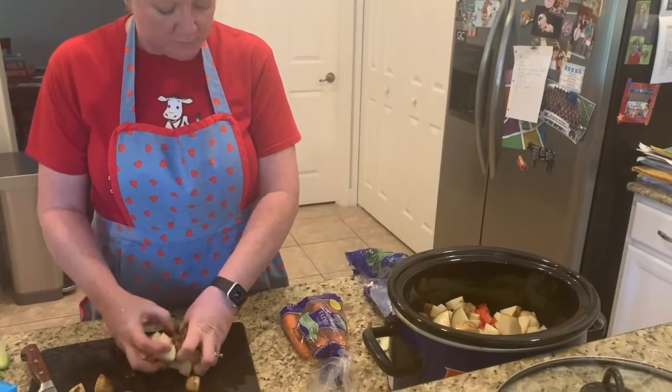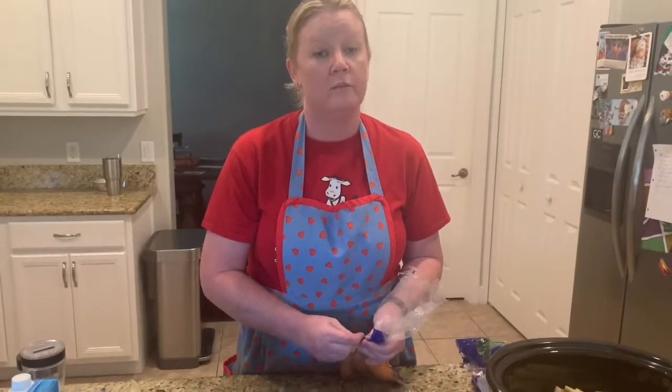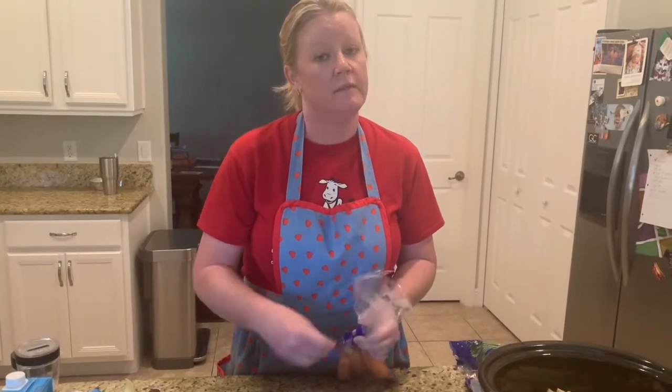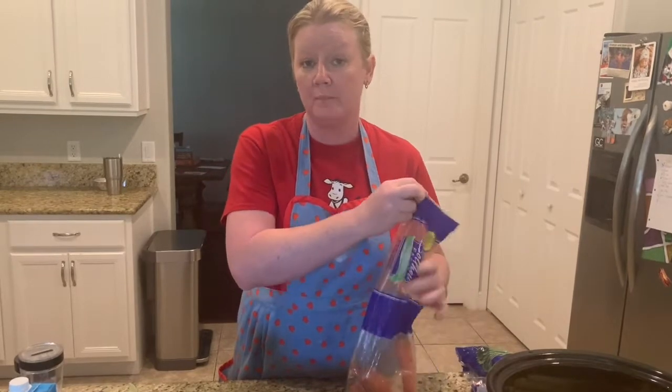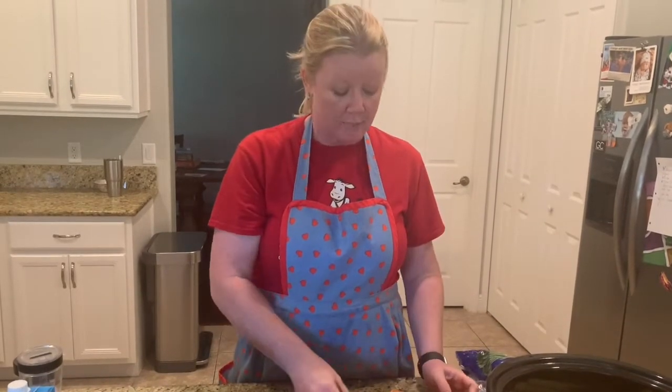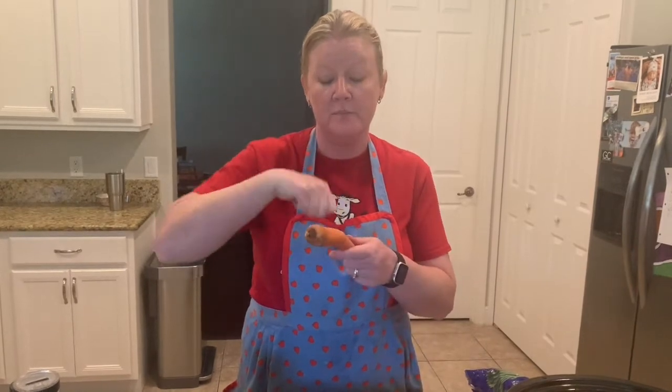Now we have celery, tomatoes, onions, and potatoes. What's next for our vegetable soup — do you see anything I've forgotten? We have one last vegetable to add. This one grows under the ground, it has a green top, it's orange, and bunnies love to eat it. What's our last vegetable? Carrots! I'm going to peel them and slice them up.